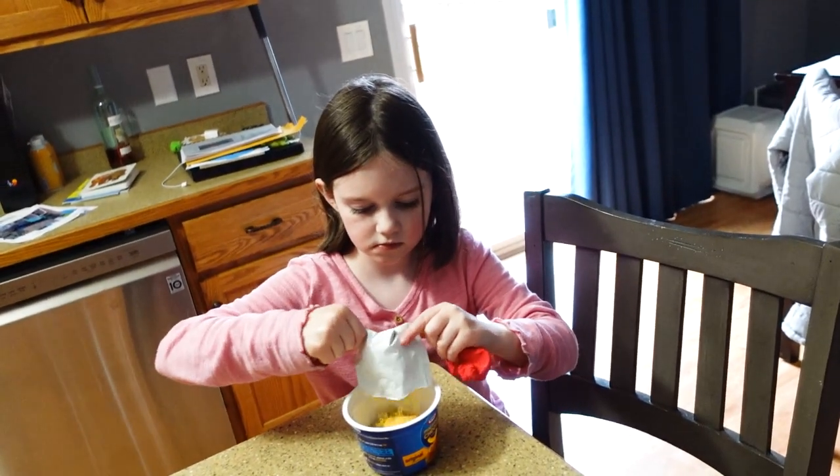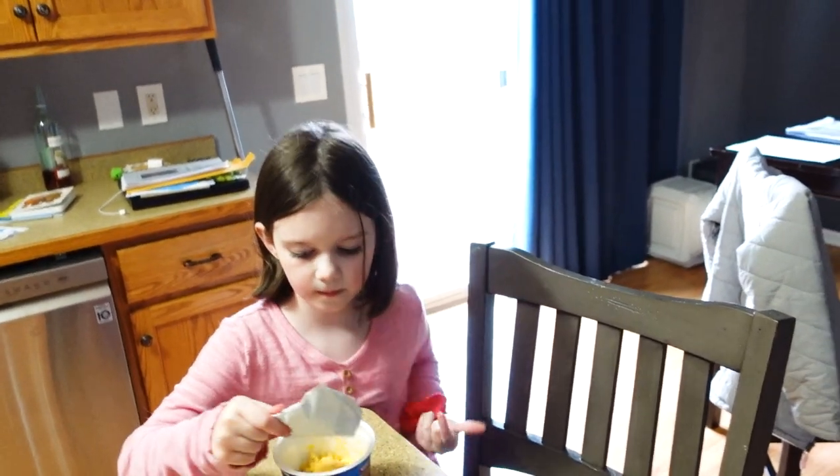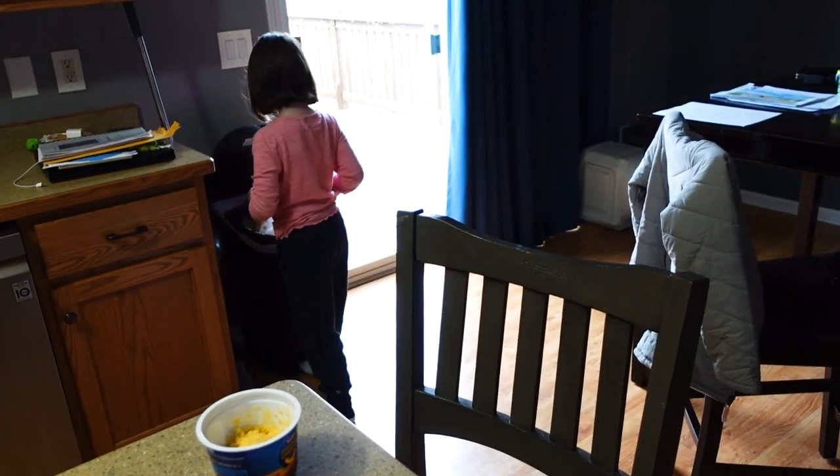We really just do the microwave part. When we move, the microwave is going to be counter height so she can do it herself. We might need to put a lock on it though, because she has been known to put things in the microwave that should not be microwaved — like a cup of mac and cheese with a metal fork. She hasn't turned it on with something wrong in there yet, but let's not wait for that to happen. We'll just get a lock for it.